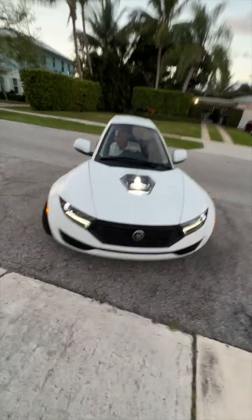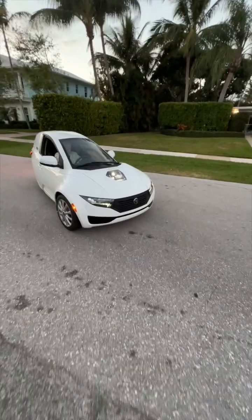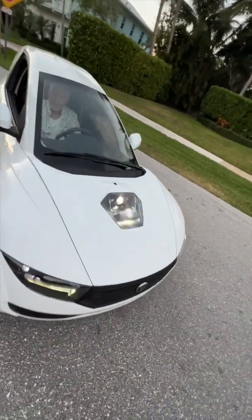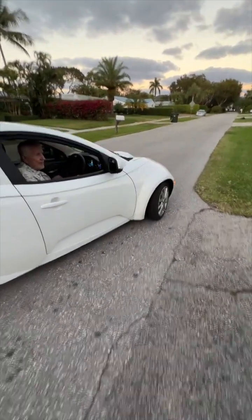I'm driving. All right, here he goes. I'll see you later, Bob. Check my lights. I'm watching. Go up and down, see if they light.